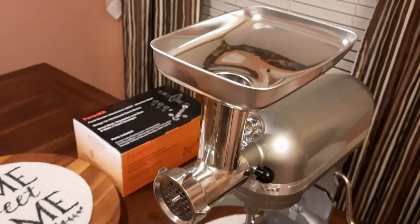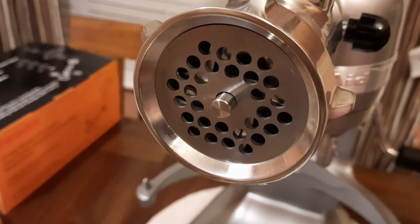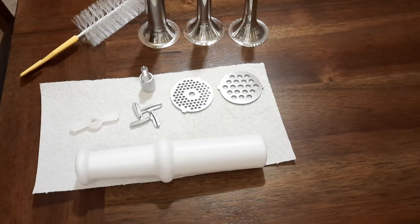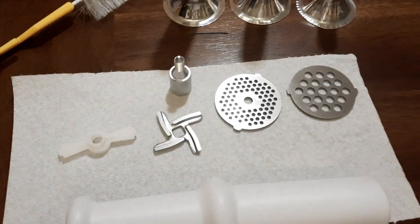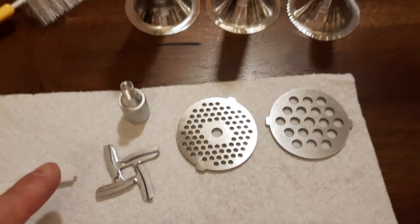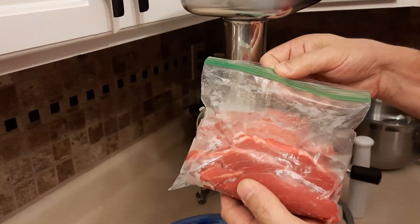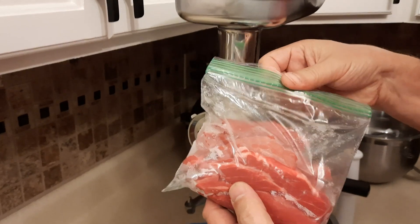The plate goes on top and that's all that's needed. Before we start grinding food, we'll thoroughly wash all pieces. One more time, just to show: the pusher, different plates, and two sausage tubes. For demonstration purposes we have a small amount of meat pre-cut into smaller long pieces as recommended.